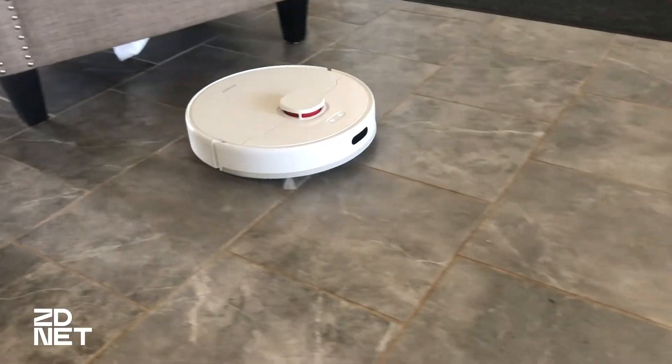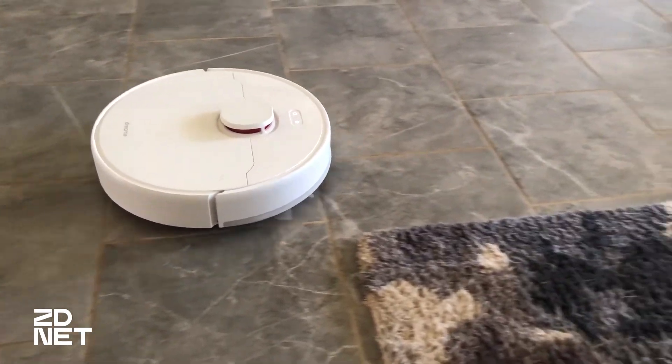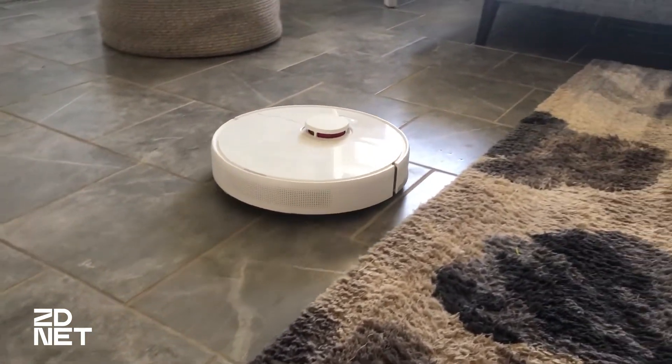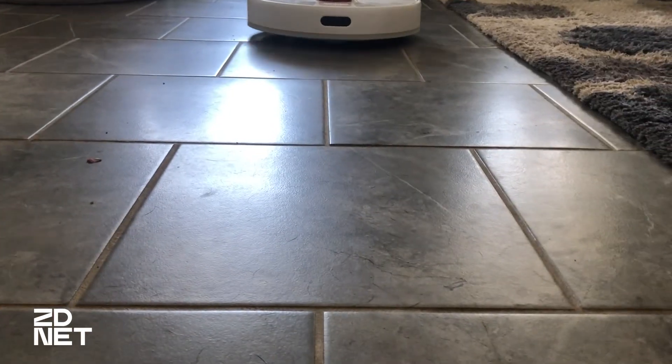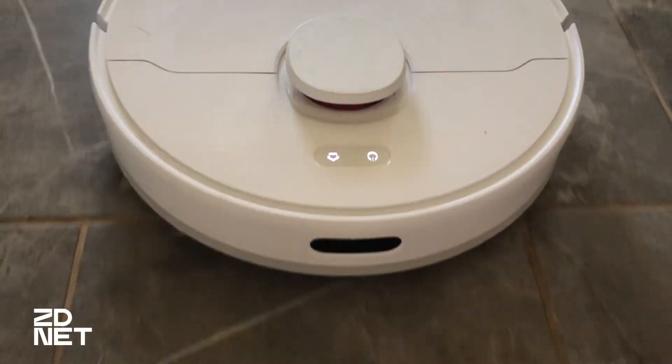The bottom line is the DreamBot D10 Plus is a quality vacuum that is mid-range in price. The auto-empty base, battery life, and LiDAR technology make it worth it. I would not buy this if you're looking to utilize the mop feature — I don't think it's worth it, and there are better mopping robots on the market. But if you're looking for a vacuum, it's really easy to use it as just a vacuum, and I think it's worth it.